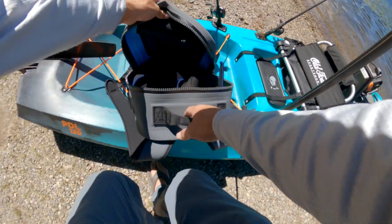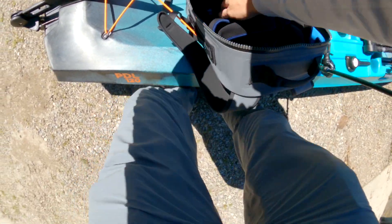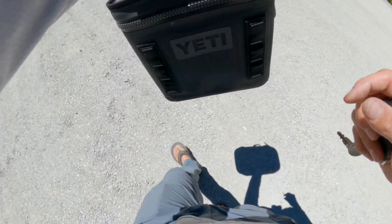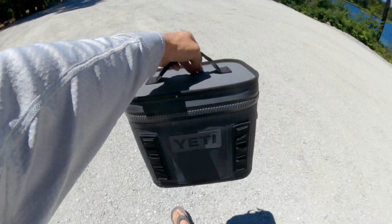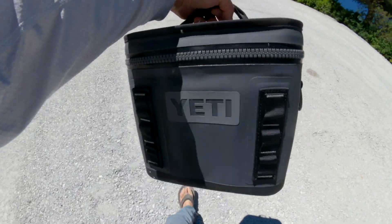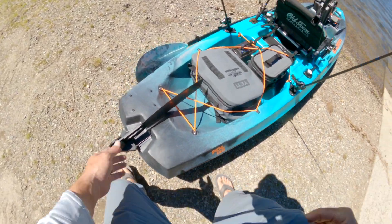Good to go — get one more camera set up and I'll be good to go. Almost forgot one of the most important things: snacks. Kai would be so disappointed in me. Let's see if we can catch a bass.